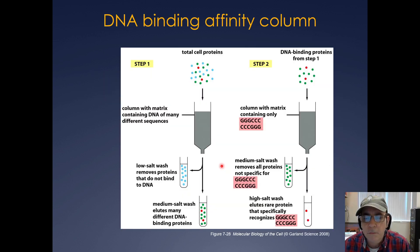You can make use of this in vitro DNA binding to pull out specific transcription factors for a specific DNA sequence. You take total cell protein, load it over a column with a DNA sequence attached, and all DNA binding proteins will bind. A low-salt wash removes non-binding proteins. A medium to high-salt wash elutes DNA binding proteins. For a specific sequence, a medium wash elutes non-specific proteins and a high wash isolates the tight binders.